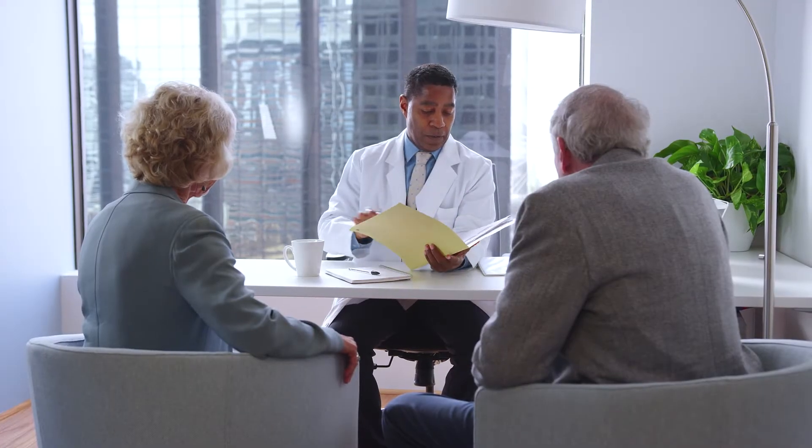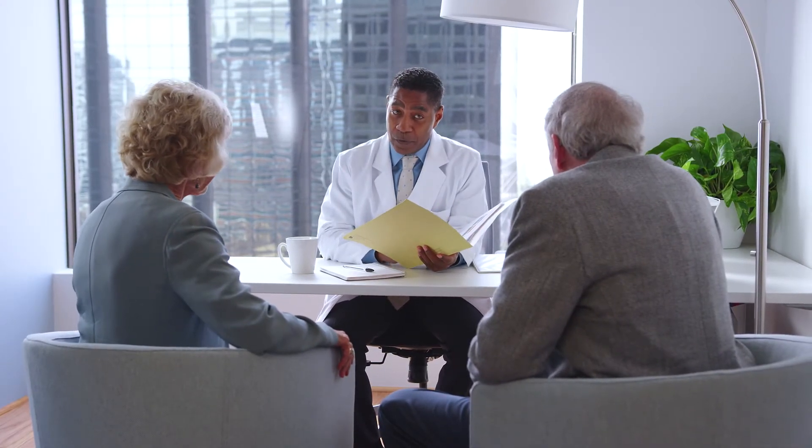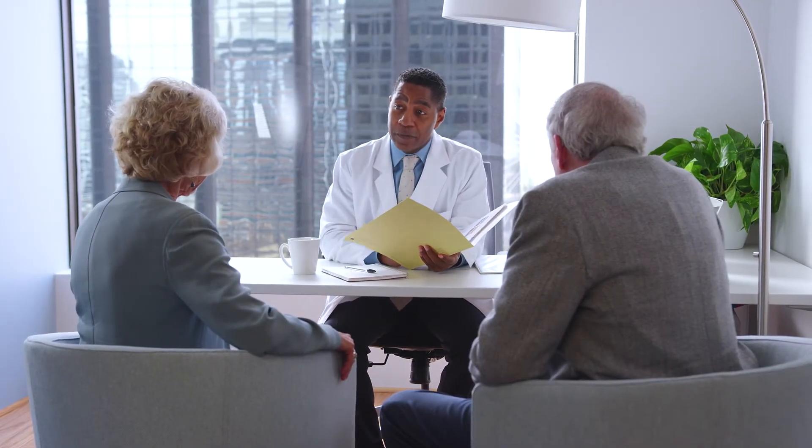If you are determined to be a candidate, you and your caregiver will be provided details about the surgery and any associated risks of LVAD therapy, such as death, bleeding, stroke, and thrombosis, as well as other possible adverse events.